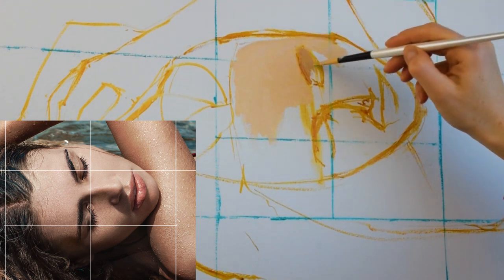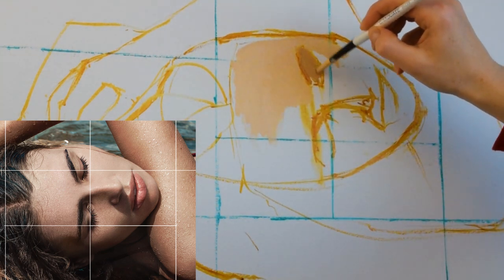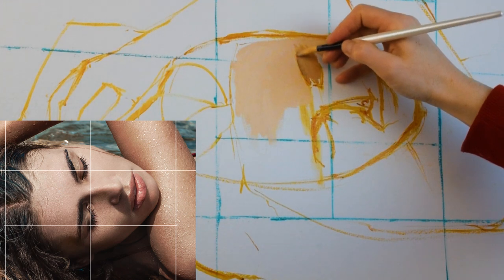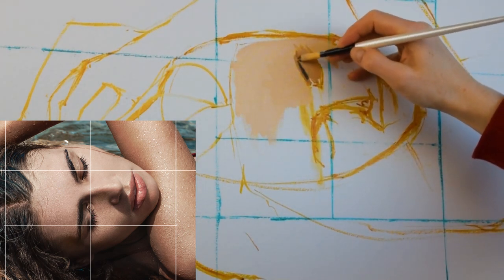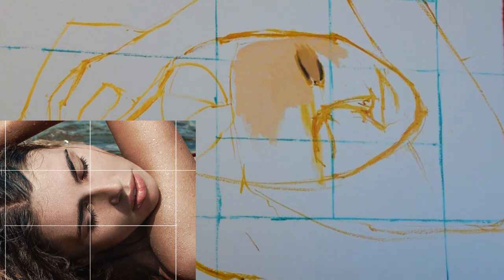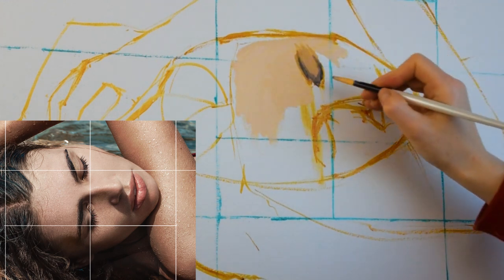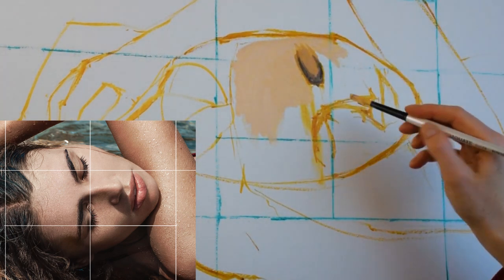What I mean by this is that you paint in order to convey 100% the image that you're looking at there and then, and not paint what your brain is telling you the thing is supposed to look like. When you're painting from life or from a photographic reference — as I'm doing here, with the reference on the iPad in front of me zoomed into the face — I'm just looking and sending the information from my eyes to my hand, and letting my hand paint what I'm seeing, not what my brain tells me the face is meant to look like.